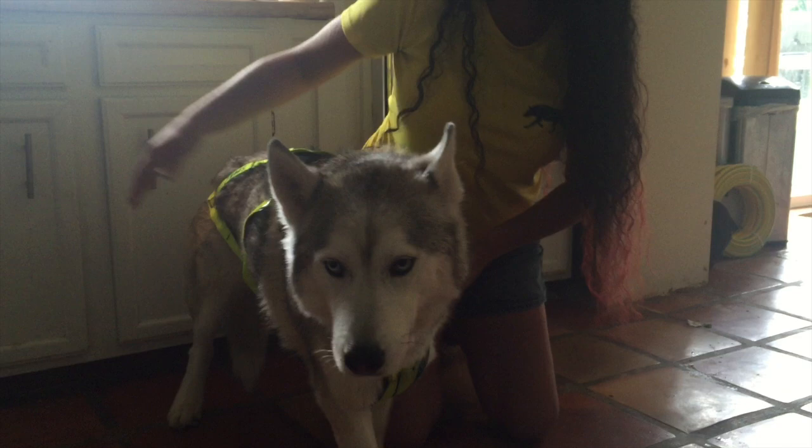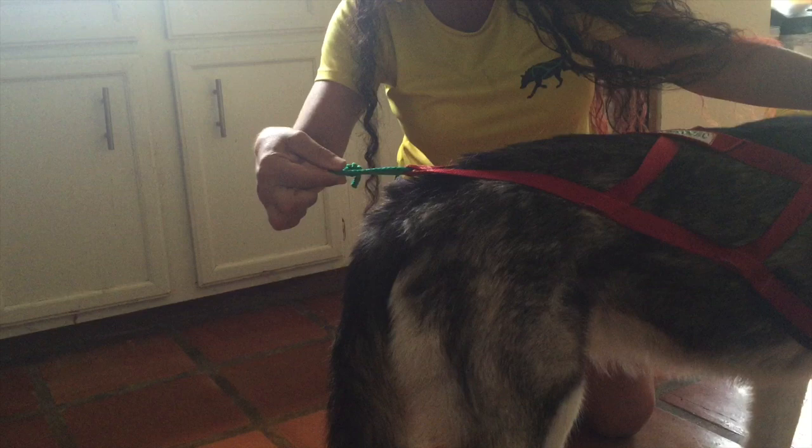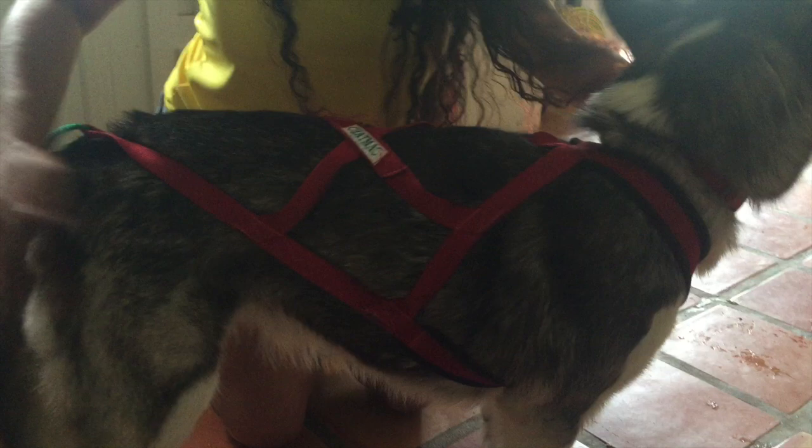Now I'm going to show you a correct example. This is Caster — he has on a Chatmatic and it is a properly fitted harness. See where the back piece comes? Right here by the tail — that's exactly where it should be. Over here on the sides, along the ribs, is where you want that piece to lay. Up front, the V sits right on the breastbone — exactly where you want it.